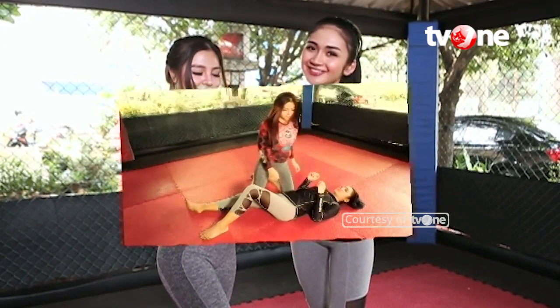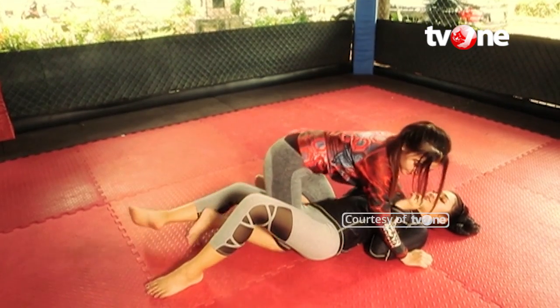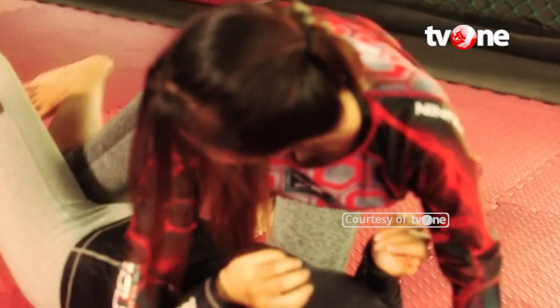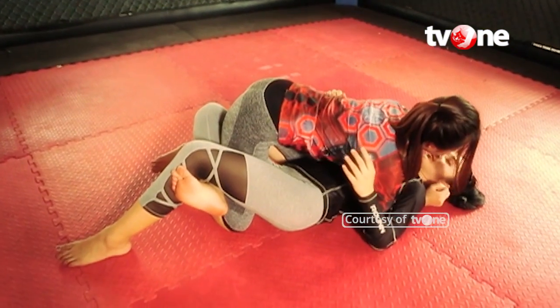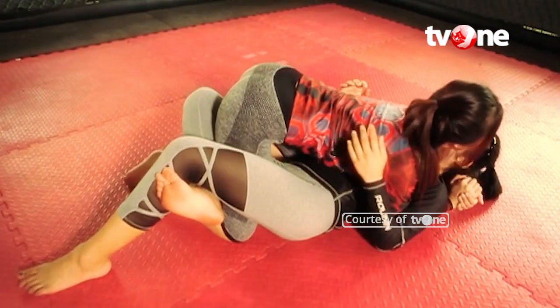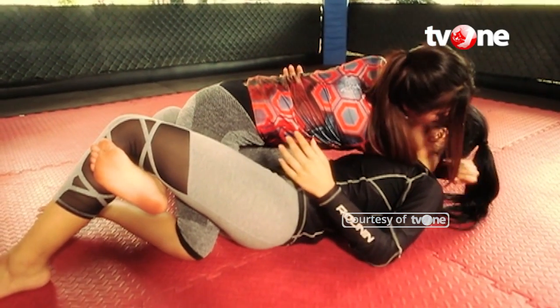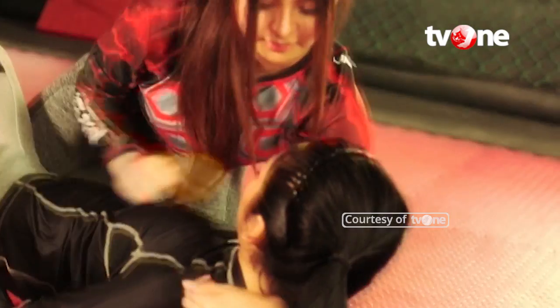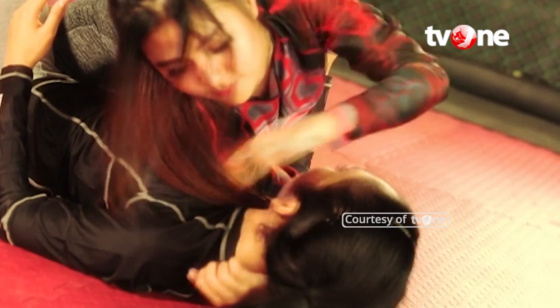Gerakannya seperti ini ya guys. Teknik Choke adalah teknik cekikan yang bisa berakibat fatal, karena dengan teknik ini kita bisa menghentikan pernafasan lawan dengan berbagai macam cara. Dan salah satu caranya adalah dengan teknik Scissor Choke. Teknik yang membentuk tangan kita menjadi sebuah gunting ini biasa digunakan di Brazilian Jiu Jitsu. Teknik Scissor Choke ini menghentikan aliran oksigen yang masuk ke otak, sehingga bisa berakibat fatal bagi lawan.